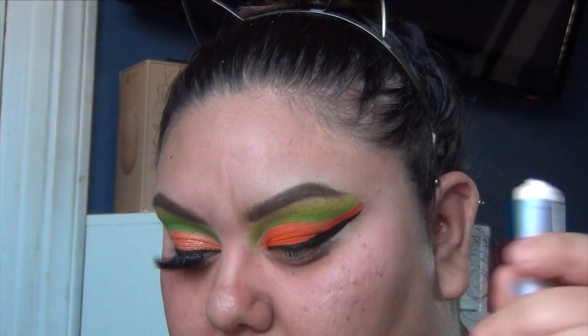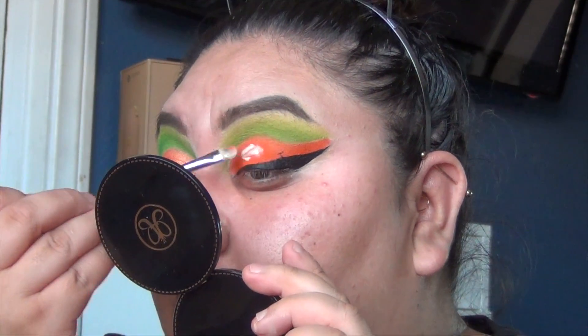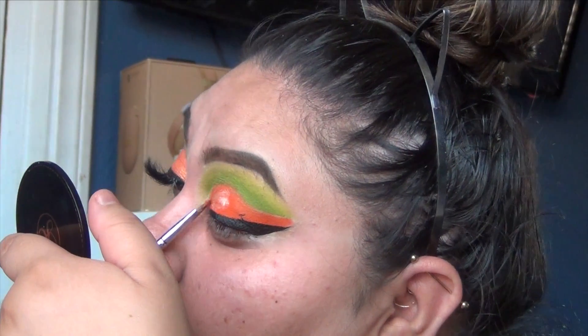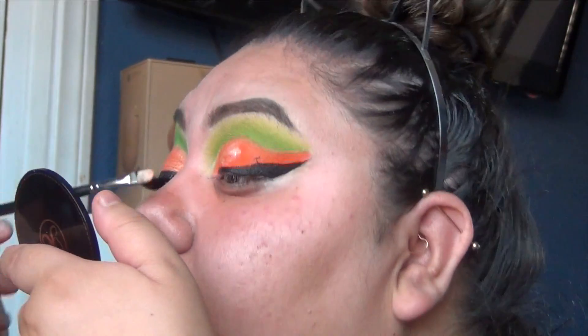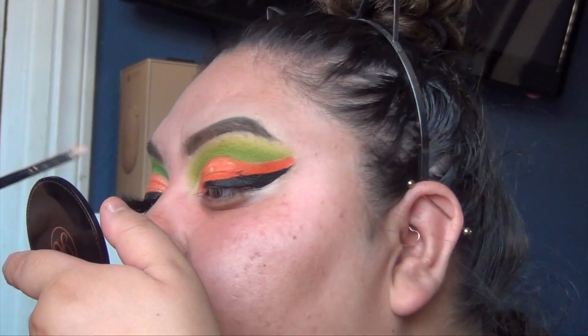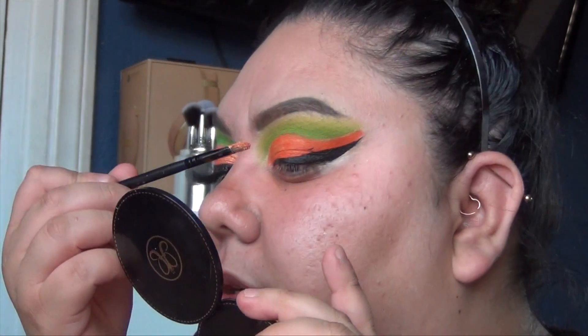We're going to get the NYX glitter primer and start putting it all over the orange shade. I know this may look scary at first but this is what you have to do. I would do this in sections — don't put the glitter primer everywhere all at once; start with the inner part and then go to the outer parts.